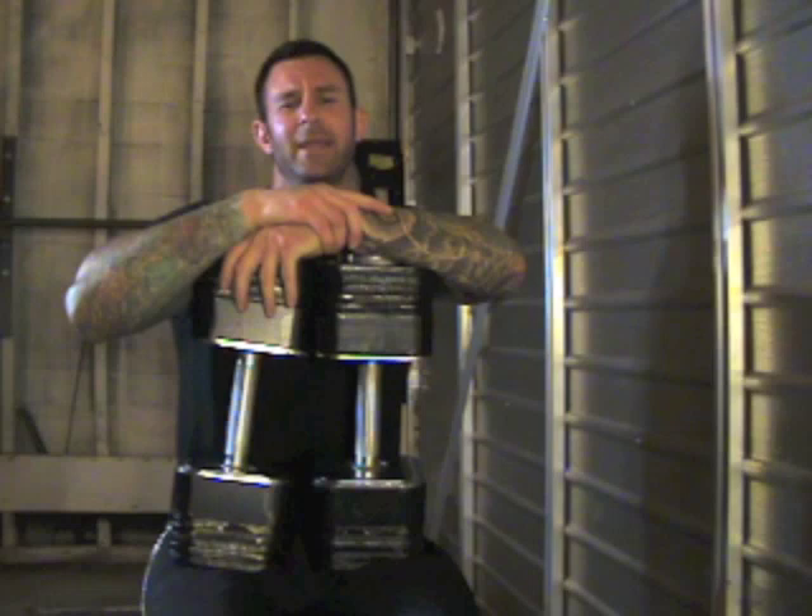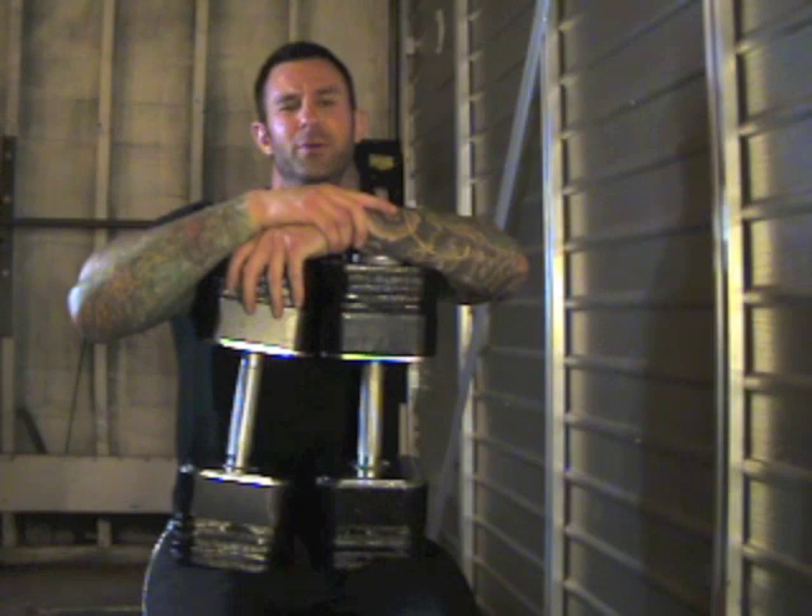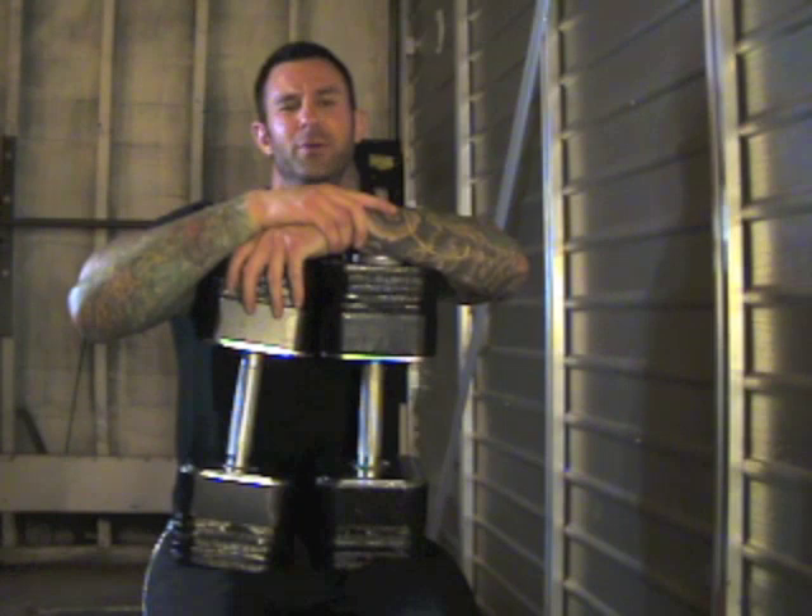If you're wondering about decline presses, I'll get into that in a future episode of Muscle and Fitness Raw. For now, be sure to have a partner hand you the dumbbells when doing decline dumbbell presses — it's the safest way to get the job done.